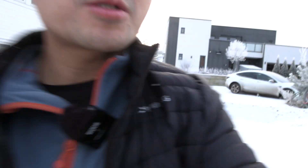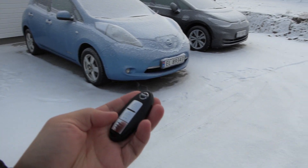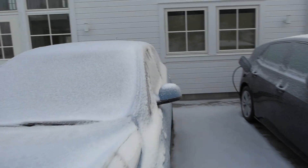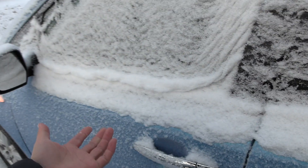Let's start with the Leaf first. Let me see — double check here. I have the key fob. Is the 12 volt battery dead now?